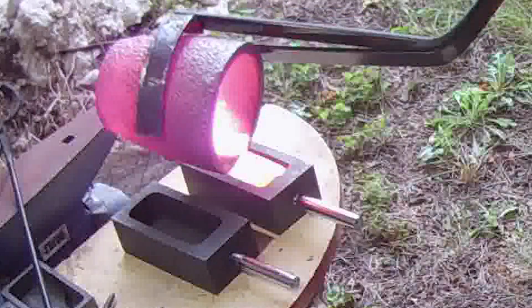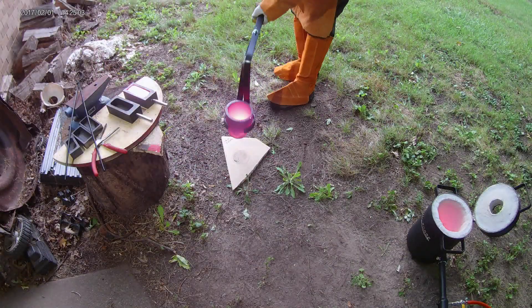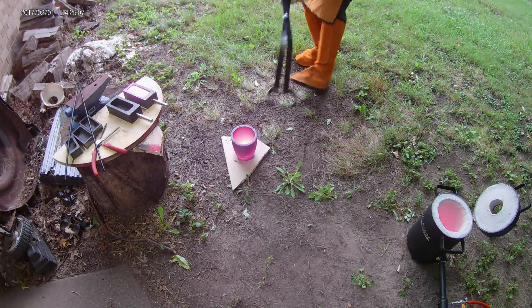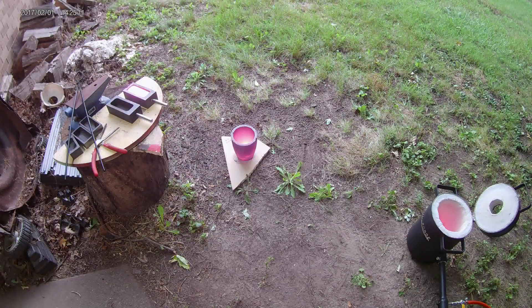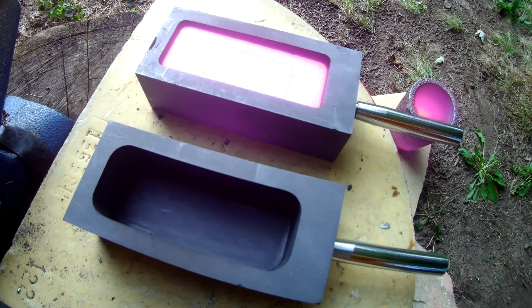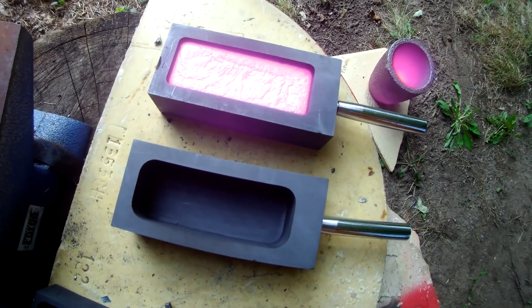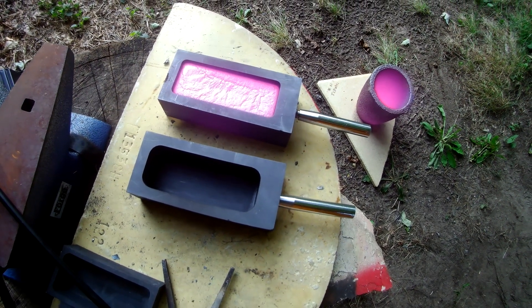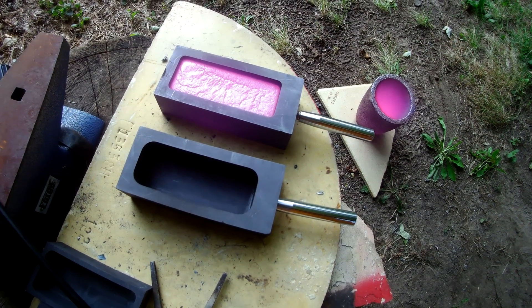That looks beautiful. I wasn't sure how many molds this one crucible would fill up, so I had extra molds ready just in case. I filmed the copper cooling in real time. I love watching the color change as it goes from glowing red all the way to black — that's thermal radiation producing incandescent light.